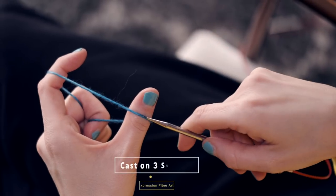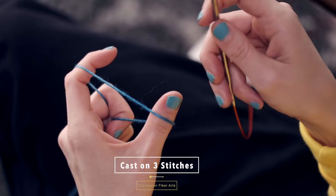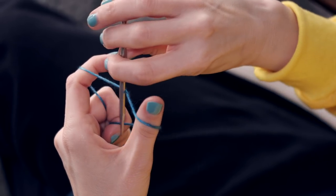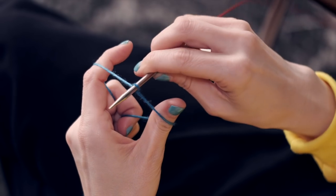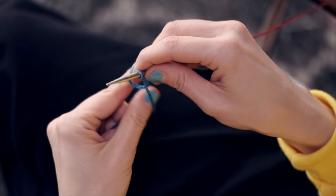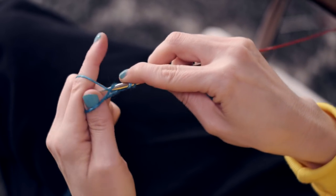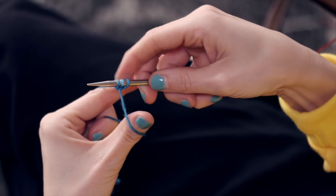So let's get right into making that garter tab cast on. Start by casting on three stitches. Start with your tail yarn here on your thumb and your working yarn on your index finger. Then swoop your little needle — bloop — like so to get your first stitch on there. Then cast on two more stitches using the long tail cast on method. So you have three stitches cast on.